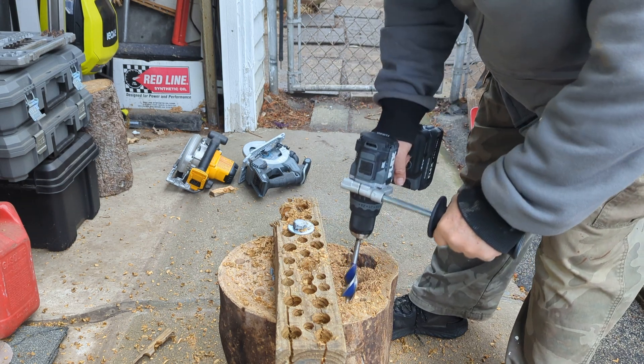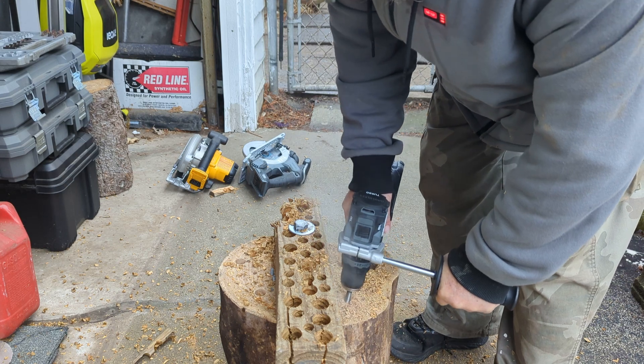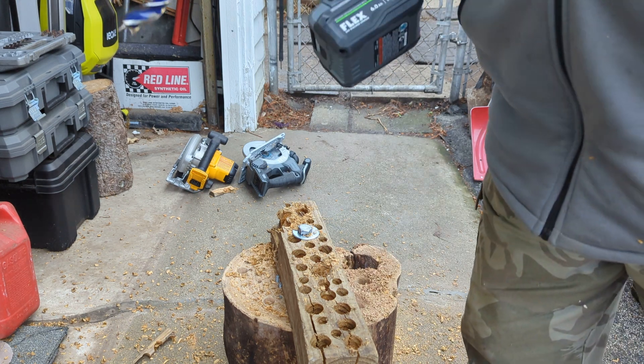Another hole in this stump, right about there. This thing is a lot of freakin power, man.